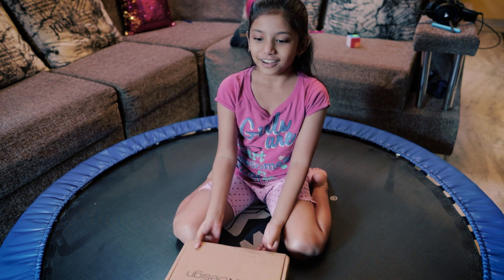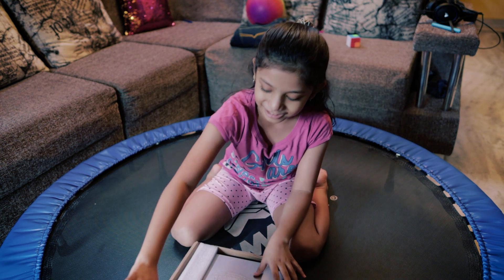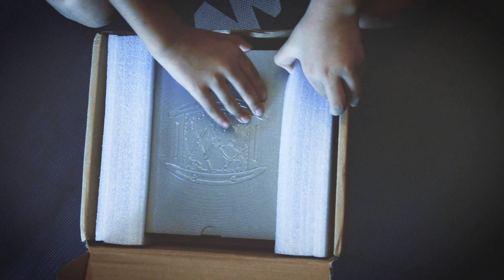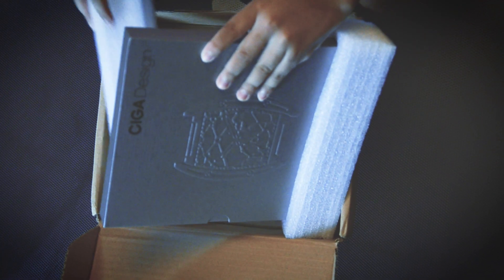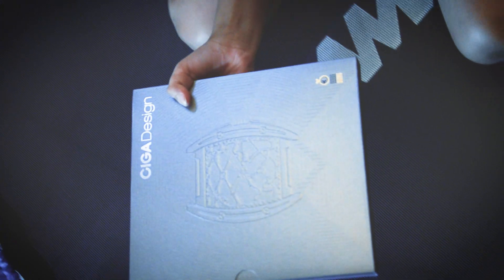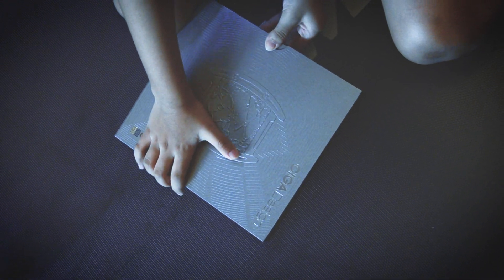So let's just start unboxing. It has some good packaging, I can already tell because we already opened this before, and my father talked about doing an unboxing video and I wanted to do it. So yeah, there's a box here — where the heck is the opening? Wow.